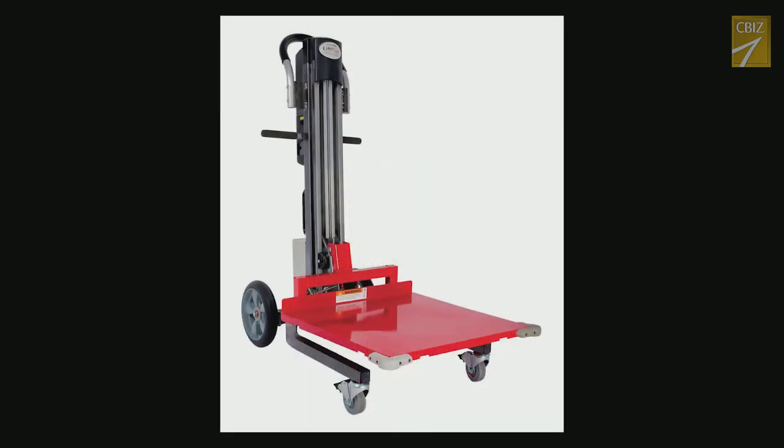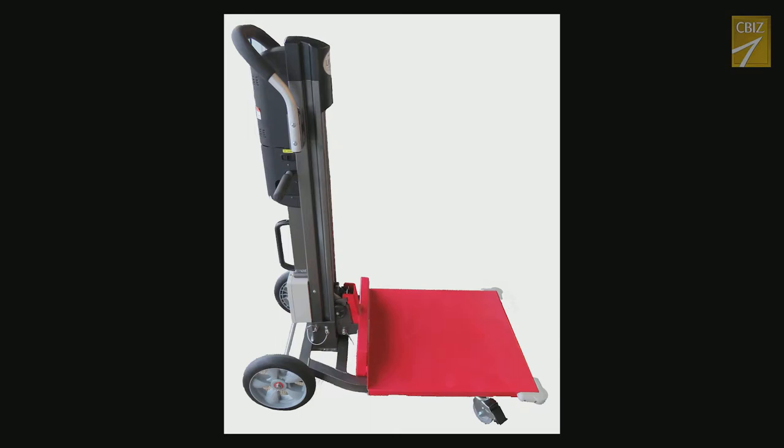The Magliner is required inventory for every van and needs to be stored on the vehicle to be available on all calls where heavy equipment may need to be moved. No cart will eliminate all lifting, but the Magliner will substantially reduce the number of lifts for our team, and over months and years that will help protect our team from injury.